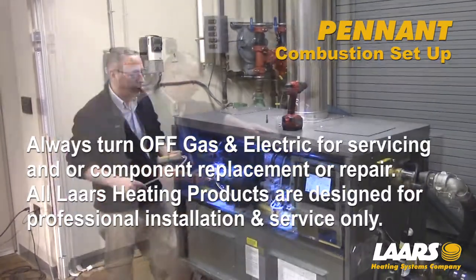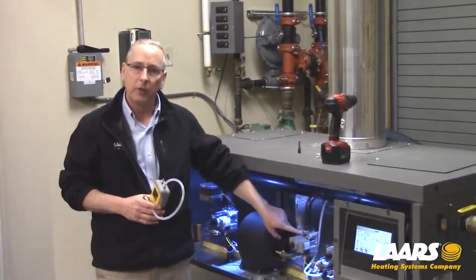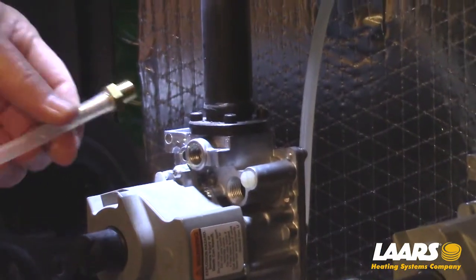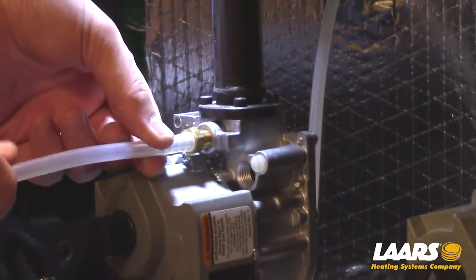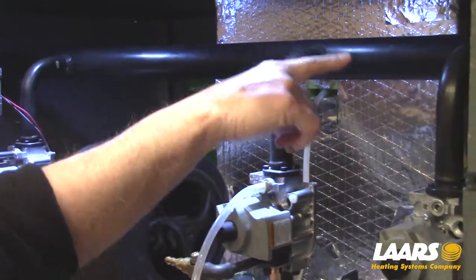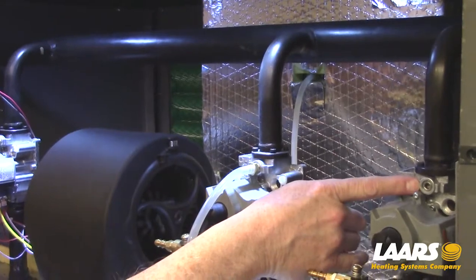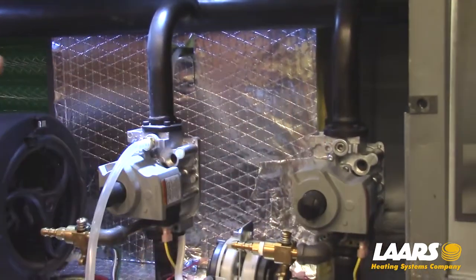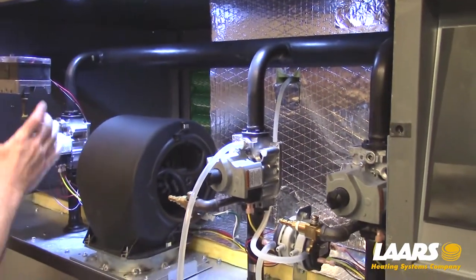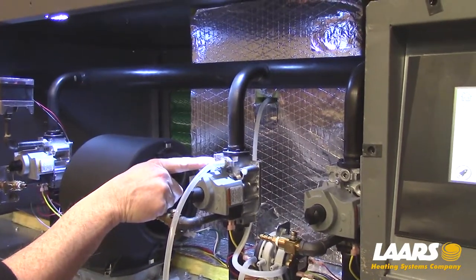Our next step is to check the incoming gas pressure. We need the gas off and I'll remove one of the test plugs. Now I'll install my barb to measure my incoming gas pressure. This is a common gas train to each gas valve. We have a test plug on the top of each gas valve. The boiler we're showing here is a 1 million BTU and it has a CSD1 high-low gas pressure switch off that tap. That's why I chose the middle tap.